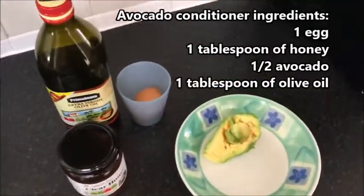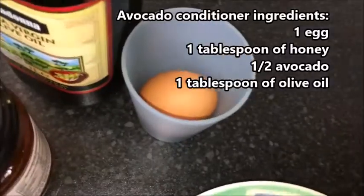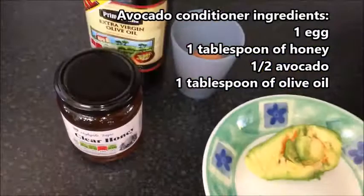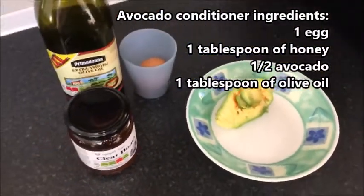For this conditioner you will need: one egg, one tablespoon of honey, half an avocado, and one tablespoon of olive oil.